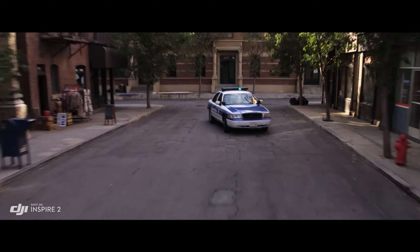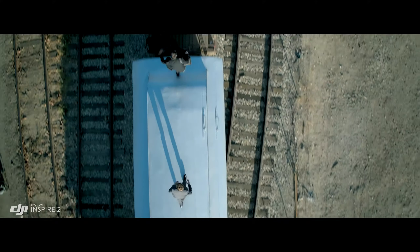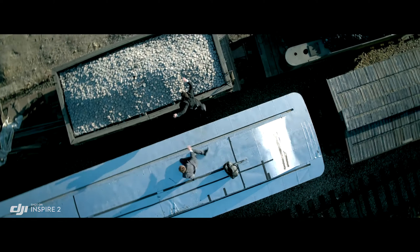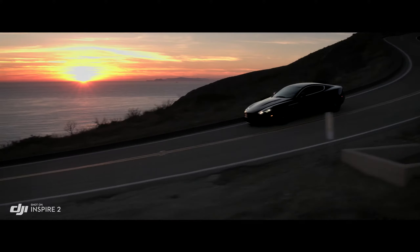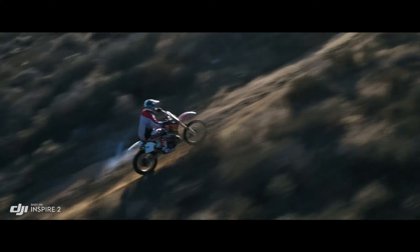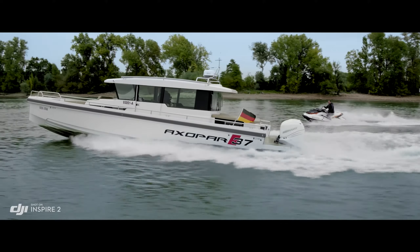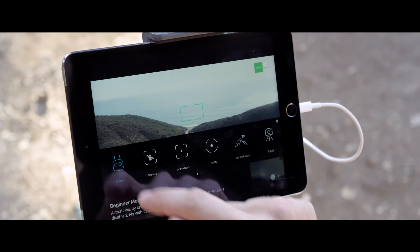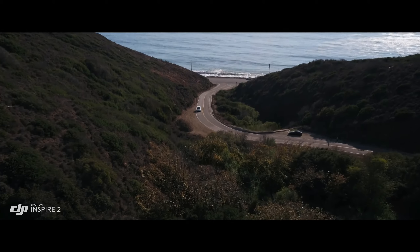New intelligent modes, including Spotlight Pro and Profile, make cinematic shots easier for production teams and even single operators. Spotlight Pro keeps the camera locked on the subject, rotating beyond 360 degrees to fix the target in-frame as the Inspire flies. Profile mode turns the camera to capture the subject's profile as the Inspire flies forward. By maintaining forward flight, obstacle sensing systems are able to protect the aircraft. The onboard FPV camera separates the flight view from the main camera view, effectively giving the Inspire 2 a dedicated tap-fly camera — just tap on the screen to fly in that direction and focus on camera control.